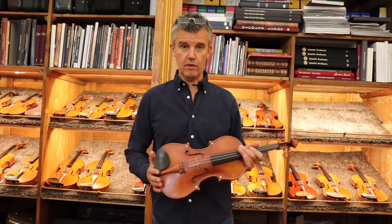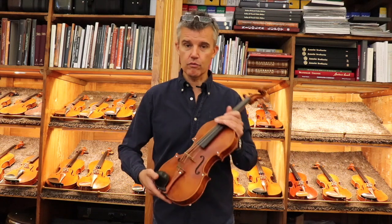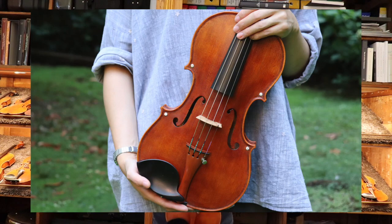I know you wanted to listen to the violin, but I wanted to explain a little bit. Maybe later on I will also show you how it sounds. I made it with all stones mounted with white gold in order that it reflects better the light.